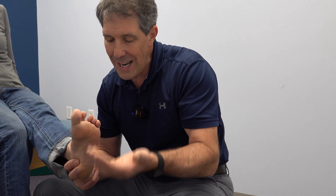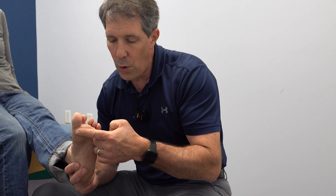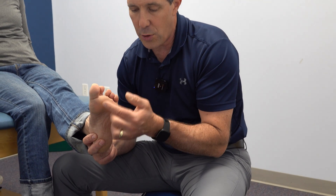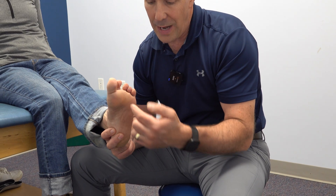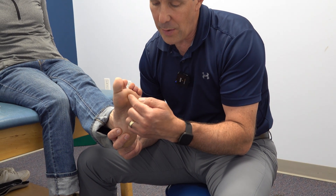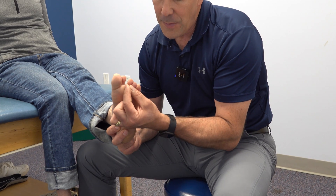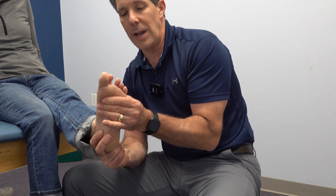Why does somebody get this? Underneath the foot is something called the plantar plate, and that plantar plate is a fibrous tissue that helps to hold the metatarsal heads together. It helps to give this joint some support and some cushioning on the bottom. What happens is you can have a trauma to this area and damage the plantar plate, which then spreads and allows the toes to kind of spread like in this position that you see right here.